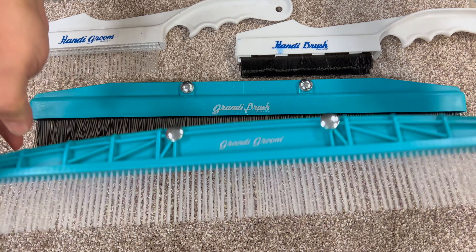The Grandy Brush and the Grandy Groomer connect onto one handle — this is the handle for it. You can use the handle to have both of them, using it for agitation or grooming, and also for drying and grooming, all on one handle.